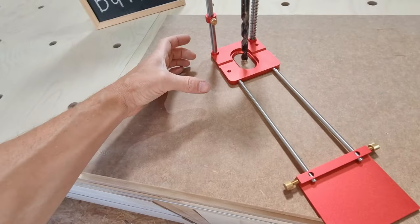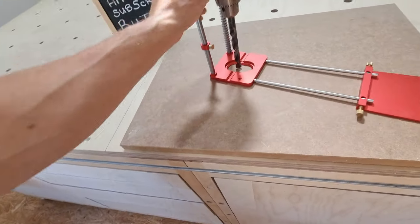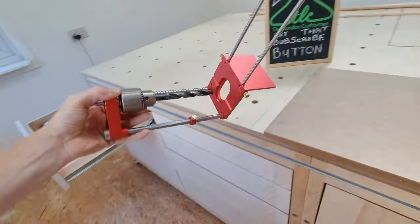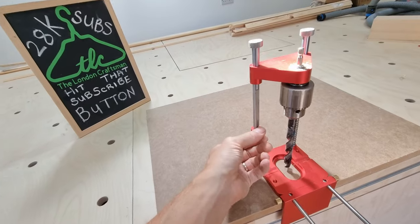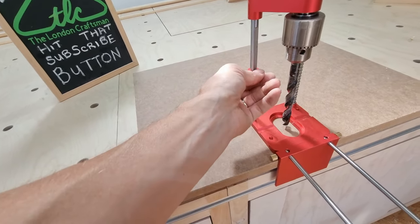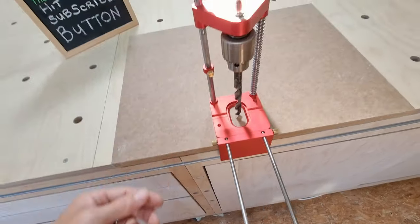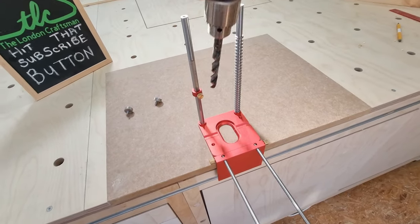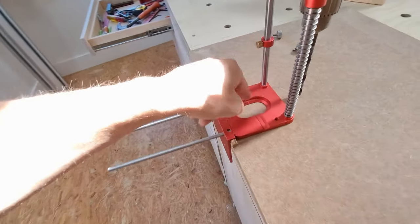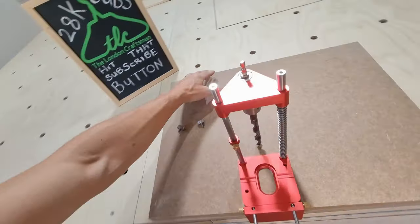A few cool things about these rods — they can screw into any of the sides of the base: back, sides, or front. This little stop here can be placed to give yourself extra support, spreading the load, or you can spin it around and use it as an actual depth stopper. The stop fits nice and tightly on the bar thanks to little flat tapers, and the brass-textured grub screws grip easily. You can also flip the plate around, which allows you to drill bigger bits — apparently up to two-inch Forstner bits or hinge-cutting bits on that side.